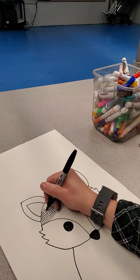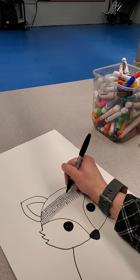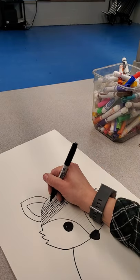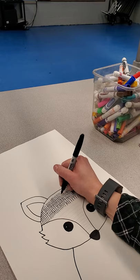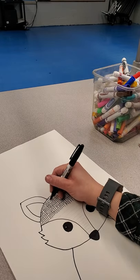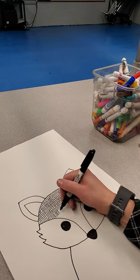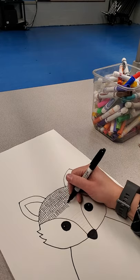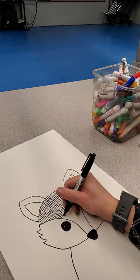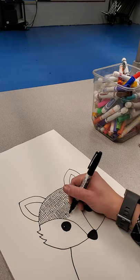I'm trying to work quickly so this doesn't end up being a 50 minute video, so you take your time so that yours turns out better than mine will be. Remember, we're looking for best work — your best, not someone else's best. So you know what that means for you. Going all the way down the snout.